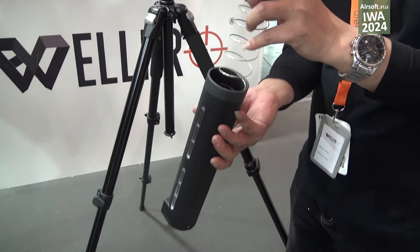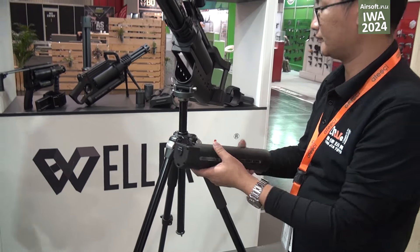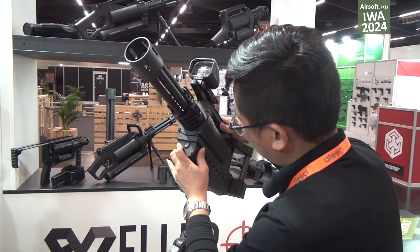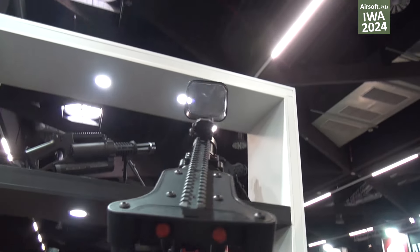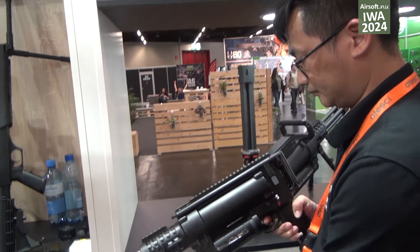About two thousand eight hundred. And this is our minigun Gatorade.